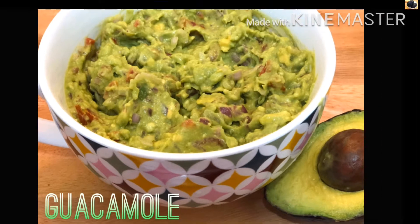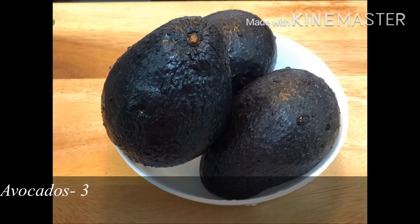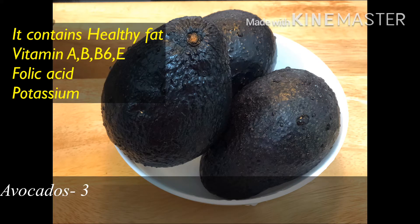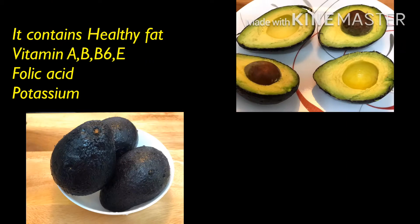So you can also add all the ingredients. The main ingredient is avocado — I am going to give you three. We have healthy fat in this avocado, so it reduces bad cholesterol and raises good cholesterol. This is good for health.